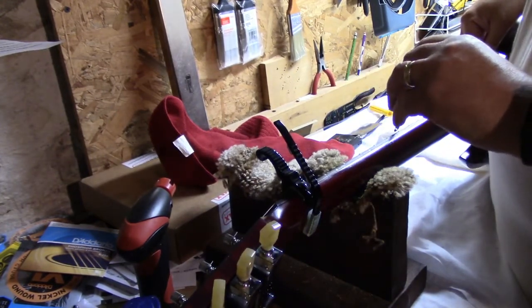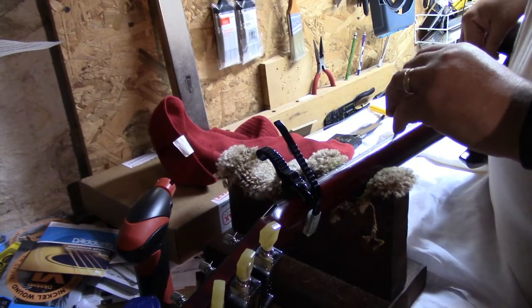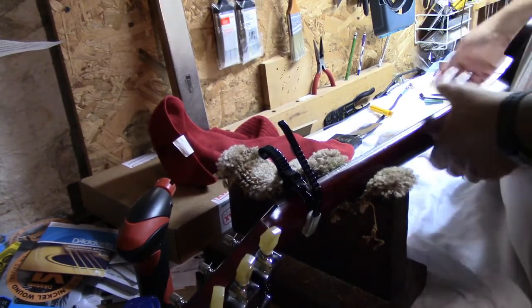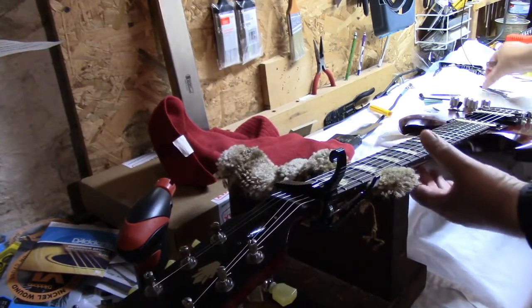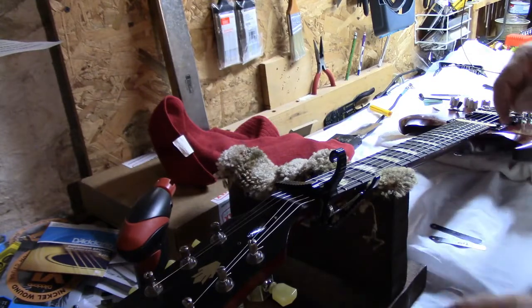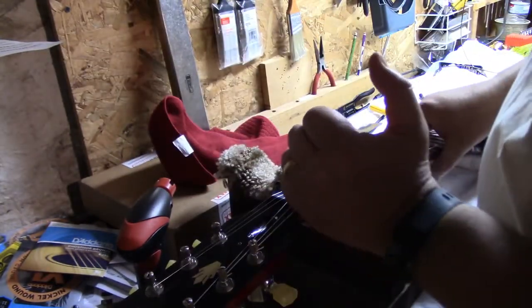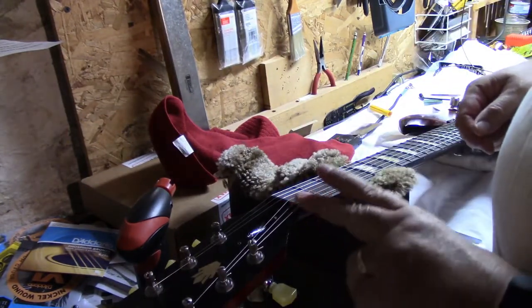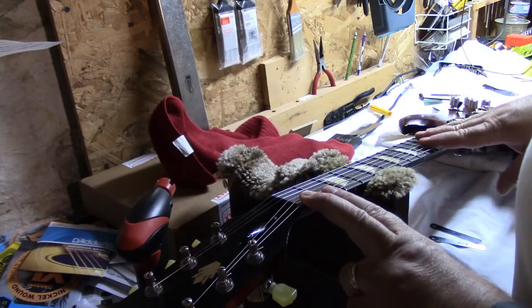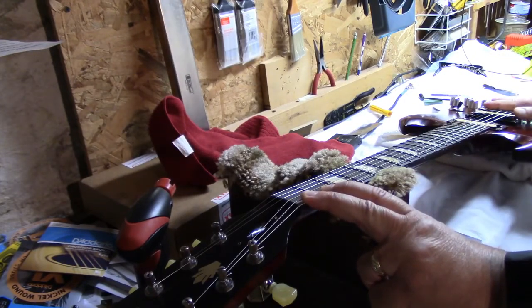Take the .012 gauge. In the playing position — pull down on the last fret, look at the seventh fret for relief. Not quite there. So my order of doing the setup is: check the string height at the nut, check the relief, then string height at the 12th, do your intonation, and finally pickup height.